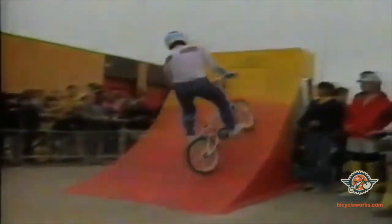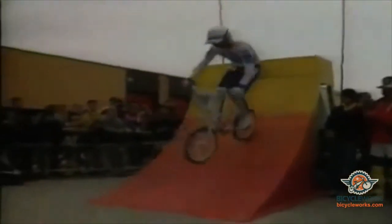About three years ago we started doing freestyle equipment. I was doing freestyle riding, and no one really had a bike actually made for this, so I decided I'd come up with one.